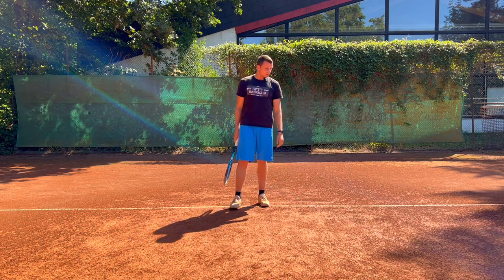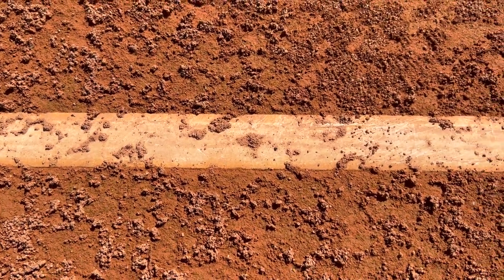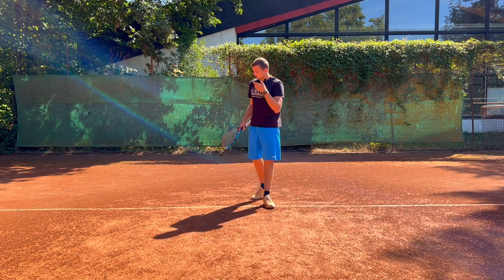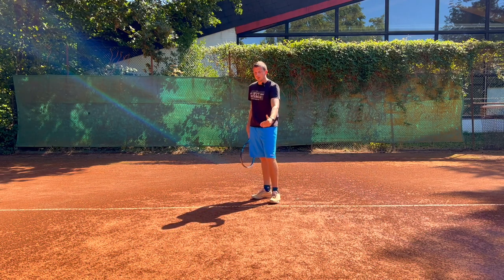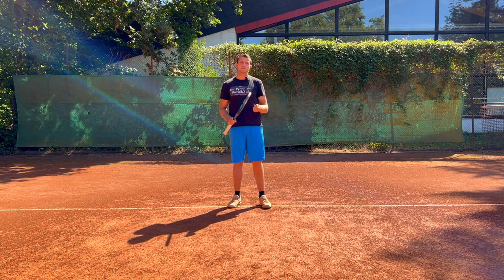Number three is the lines. The lines are actually nailed into the ground here, and not just painted on top of the court like on a hard court. So that means that the lines actually accelerate the ball a lot more than they would on a hard court, because it's a different type of material.